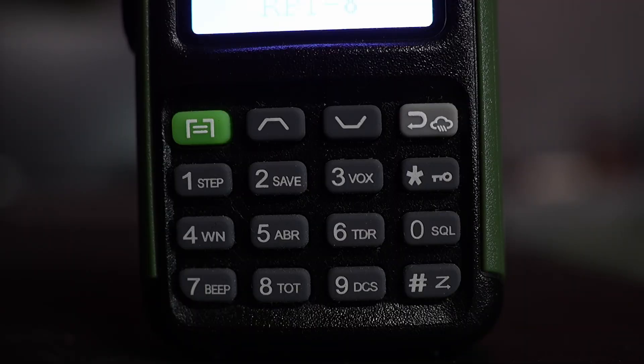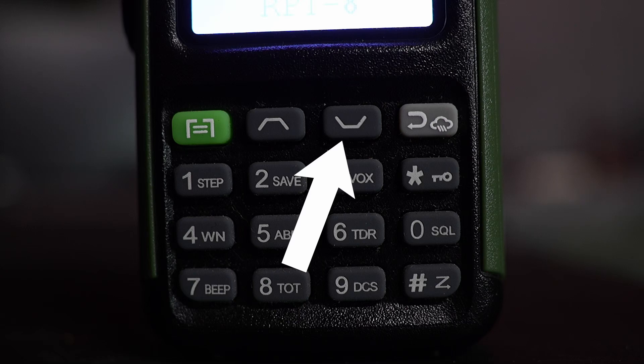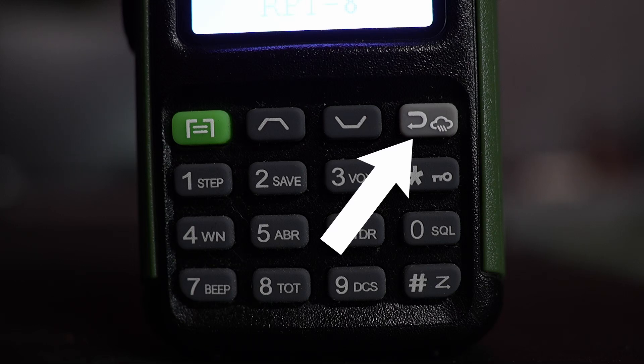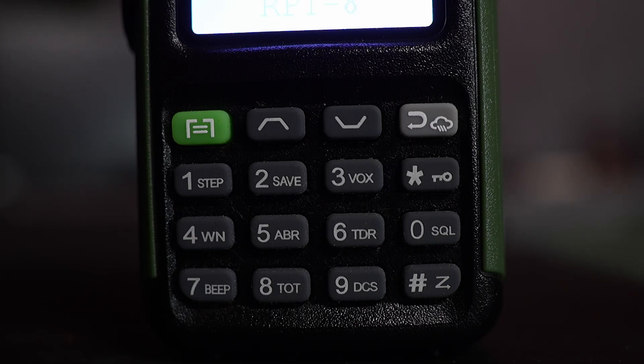We're going to do an overview of the various buttons on the keypad. The upper left-most button is your main menu button as well as your select button. To the right of that is an up and down button for navigating through menus and menu options. The furthest right is your back button, which navigates back through menu levels to your main screen. It's also a dual-purpose button — you can see a little cloud icon, which lets you get into weather mode when you hold it down for roughly four or five seconds.